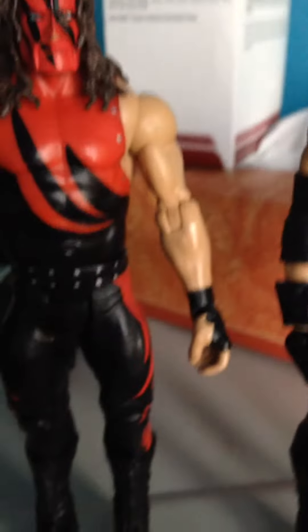And then we have this one — this is like his debut attire, kind of, except this is what he wore around 2000. I love the way he's wearing the wrist tape on his arm.